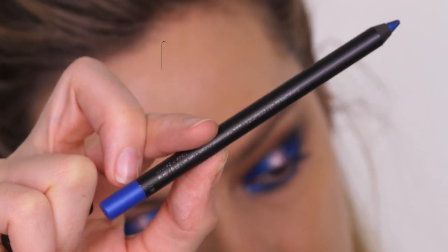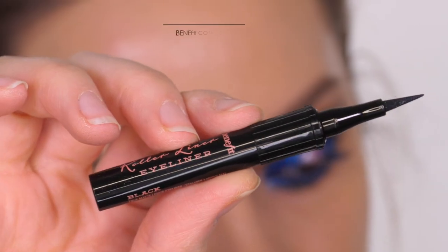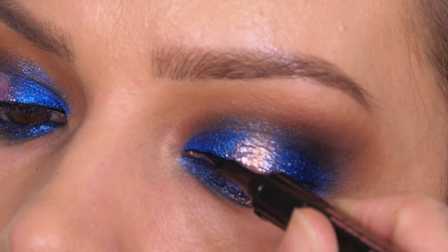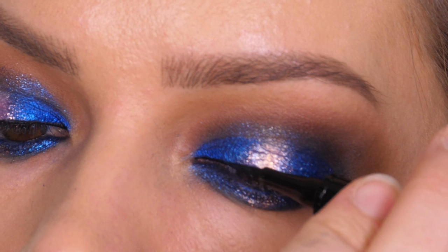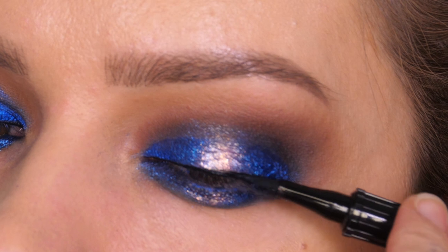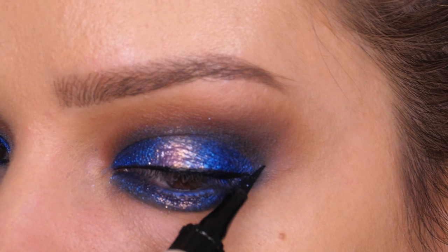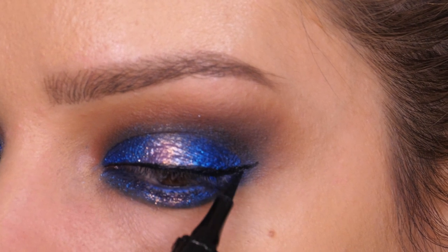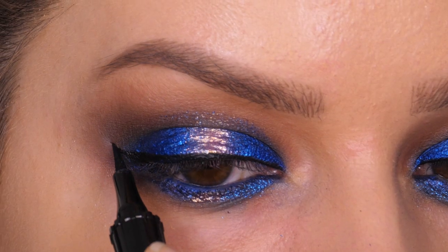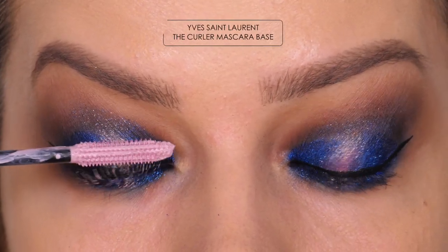Along the waterline I'm applying the Montauk eyeliner by Milk Cosmetics. Along the top lash line I'm applying the new Roller Liner by Benefit Cosmetics in black — lining the entire top lash line and creating a little wing on the outer edge. I'm using their mini version, which is great for traveling. They also do this in a really nice brown shade which I use every day. It's got a really nice pointy tip, great for creating a wing with a sharp defined crisp line. Adding the black helps break up the blue a little bit, and you can see the blue really makes the brown in my eyes vibrant — blue is a great way to make brown eyes pop.